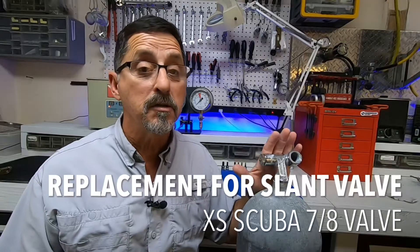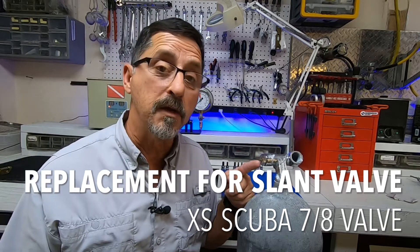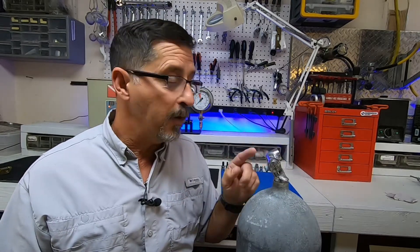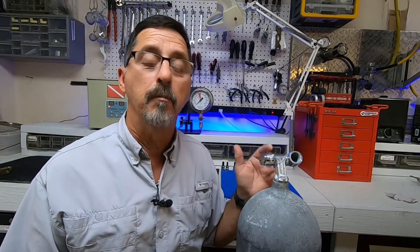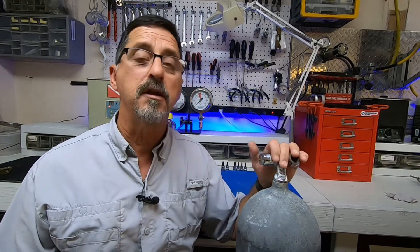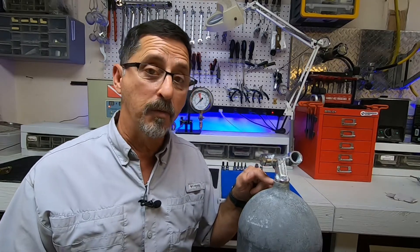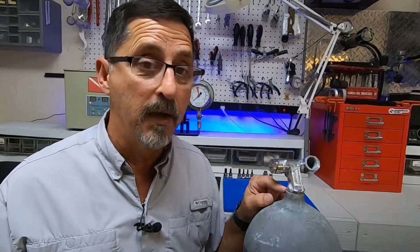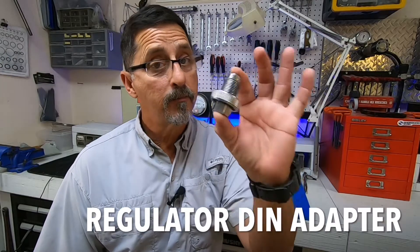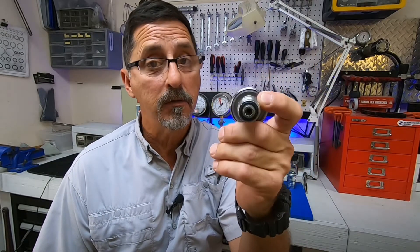This tank came in for hydro; unfortunately it has a broken valve stem. Parts are no longer made for this slanted valve — I can't replace the parts, but we can replace the valve. Excess Scuba has a valve made specifically for these high pressure 3500 tanks; they refer to it as the 7/8 valve.